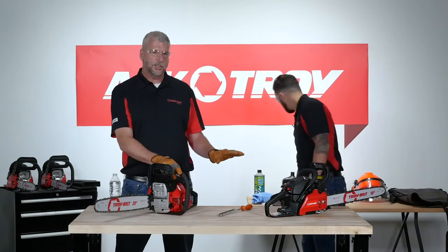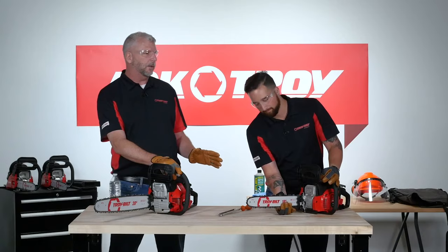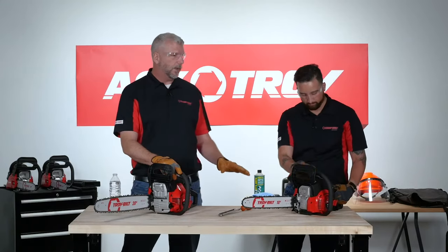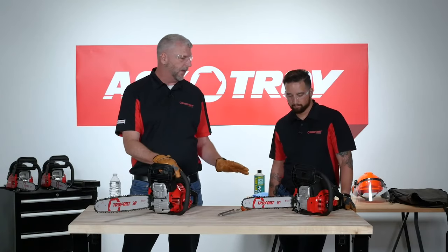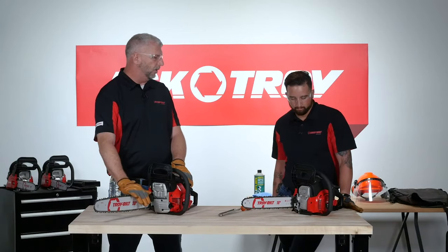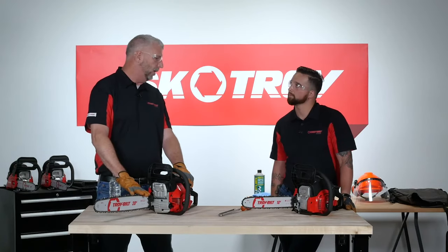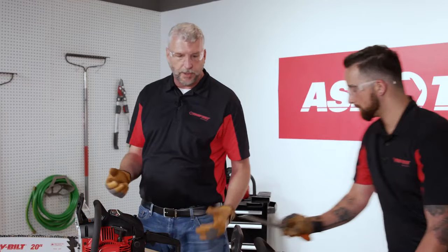Being good at chain tensioning is something you should plan on training yourself to do, because it's a common adjustment needed every single time you use your chainsaw. You don't need to take it to a repair shop to do this. By taking care of the starting system and the chain and bar, your saw will have a very long lifespan and remain a valuable piece of outdoor power equipment for years.